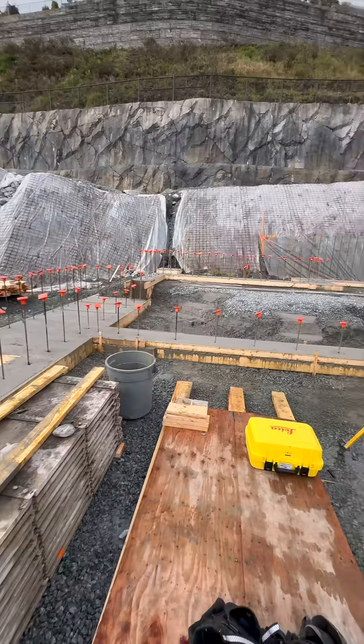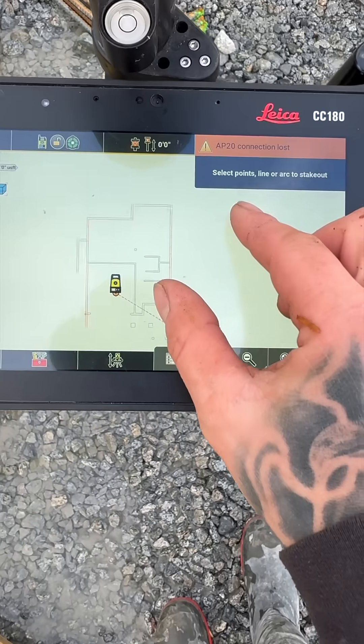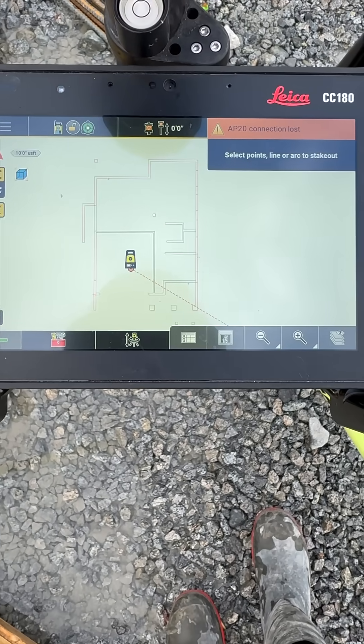We poured this footing in the morning, and because we can't snap chalk lines in the rain tomorrow, I'm doing a same-day wall layout with my Leica Robotic Total Station. And here's how I do it.